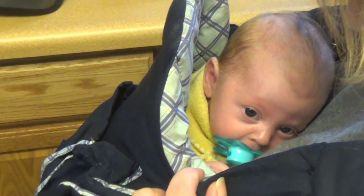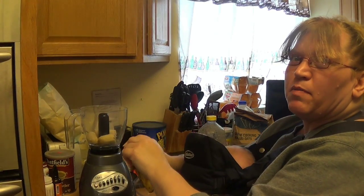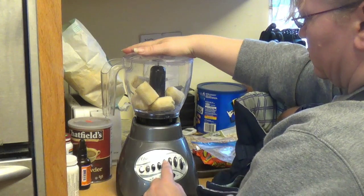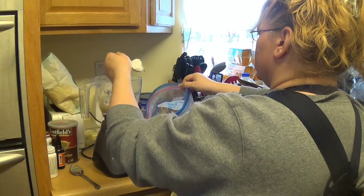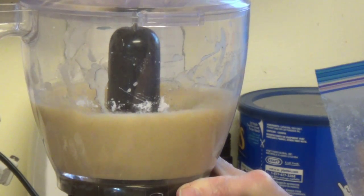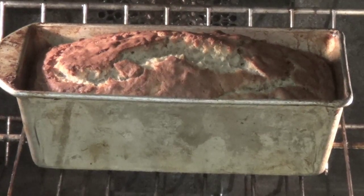The baby woke up, but we're not going to let that deter us. We're making a sweet buttered banana bread — banana and banana bread! Let's see if it's done. That looks good. That's a good loaf of banana bread.